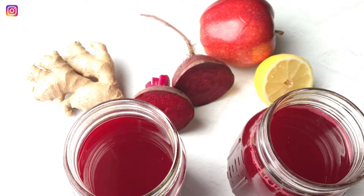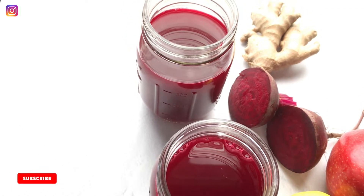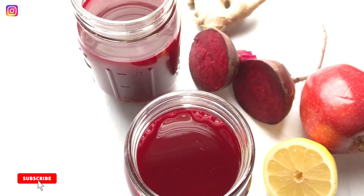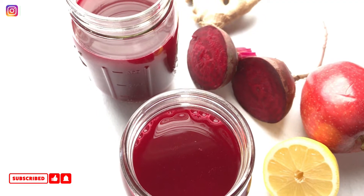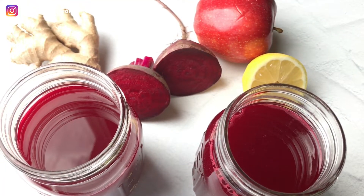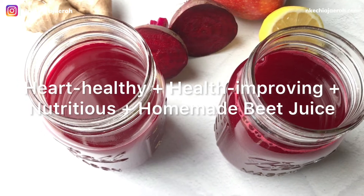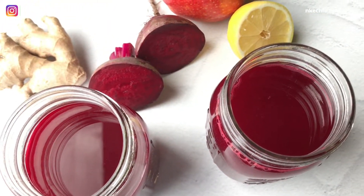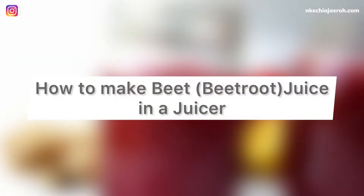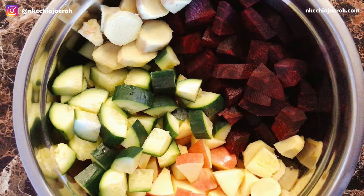If you're still here, I know you want to see the second way that I make this. Make sure to hit the subscribe button and join the family. If you're ready, let's go ahead and make this heart-healthy, health-improving, nutritious homemade beet juice in the juicer. Most of the time when I make beet juice in a juicer, I add cucumber — it helps produce more juice.